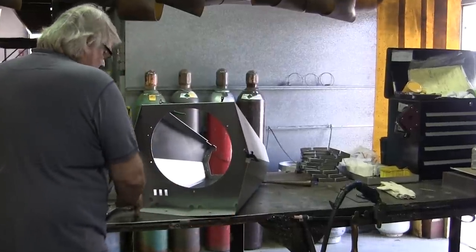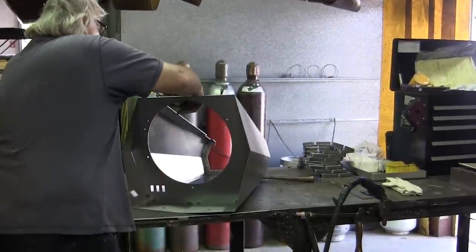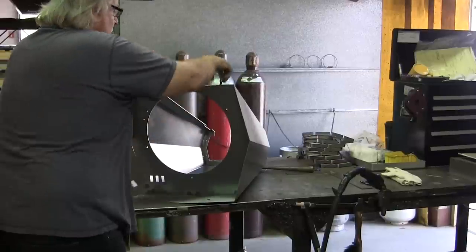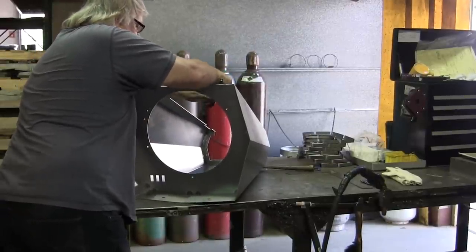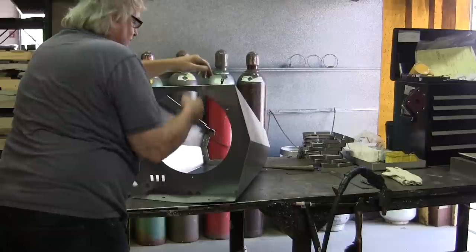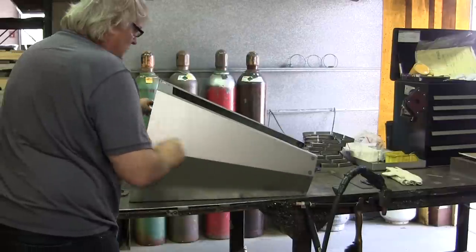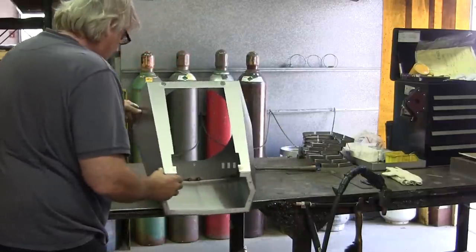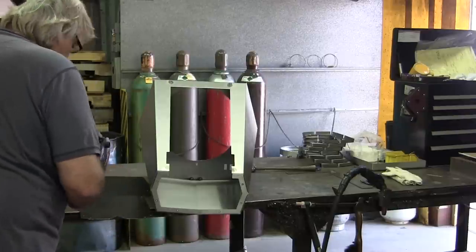After we get it all welded together, we'll take it over to the metal finish area, grind down the welds, smooth them all out, and prep the part to get ready for paint, which is the next operation. You guys have made hundreds of these for us and never had an issue with it.